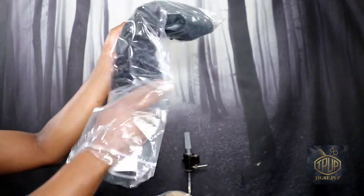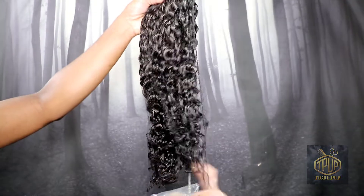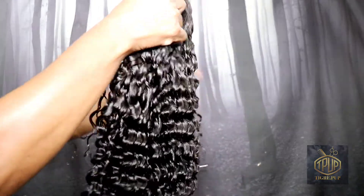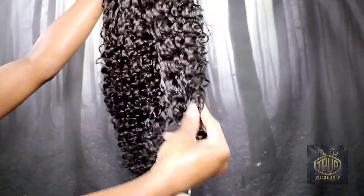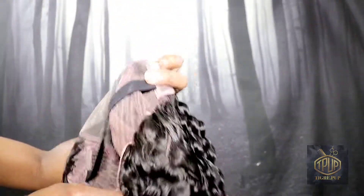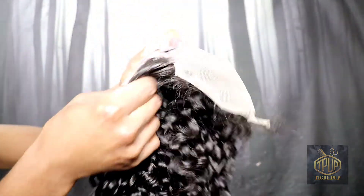So this is what the packaging looks like. Upon inspection I began to realize this is like a jerry curl type of curl, and I ordered a water wave. So I'm a little bit disappointed, but this is the construction of the cap we have so far.